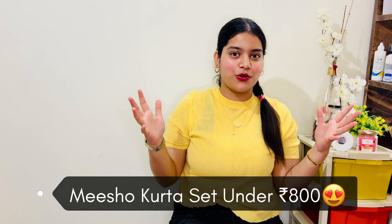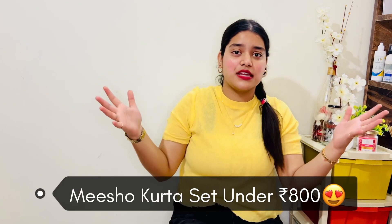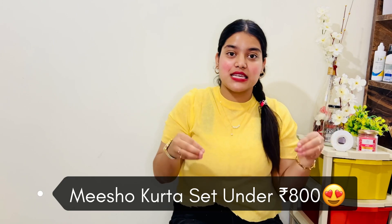So today's Meesho haul is a very pretty set — a very nice shirt. I was watching this shirt a lot of times, but I was a bit dicey. But then I ordered this product, very scared, and finally I received it. And trust me guys, one of the bestest kurta sets that I have got.